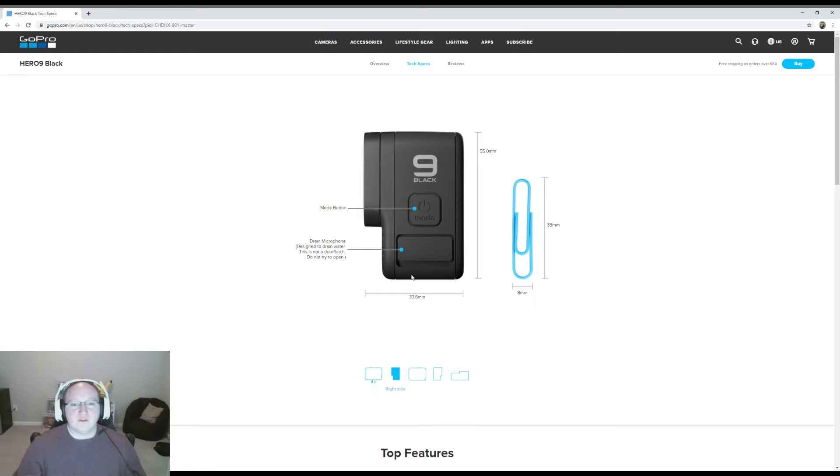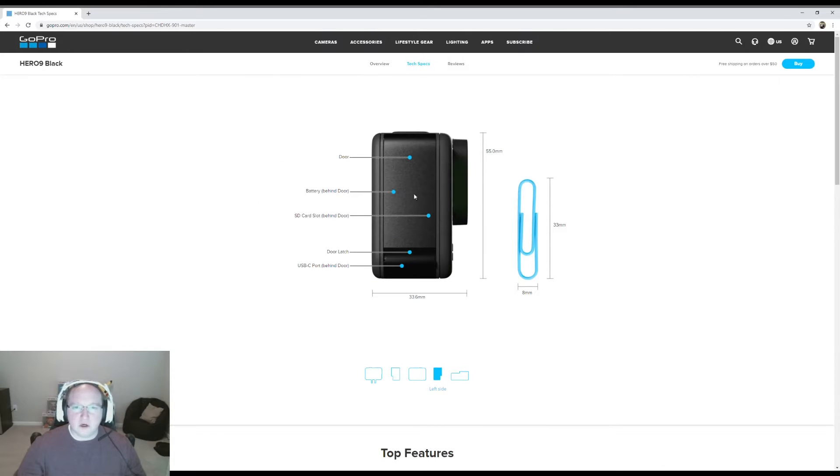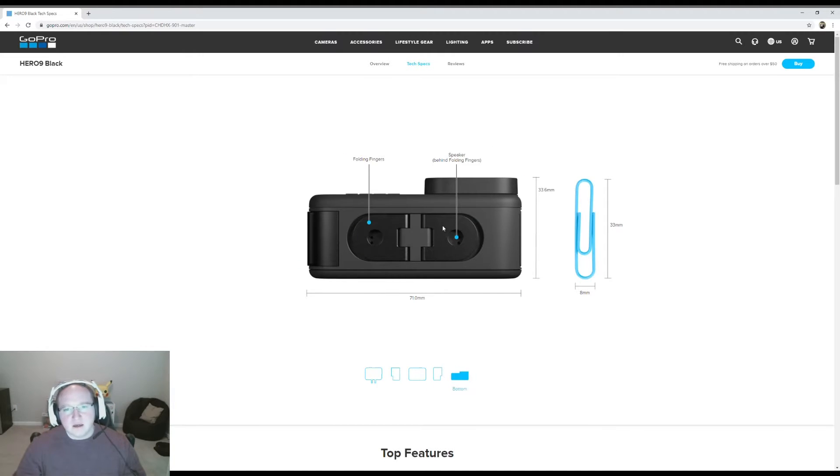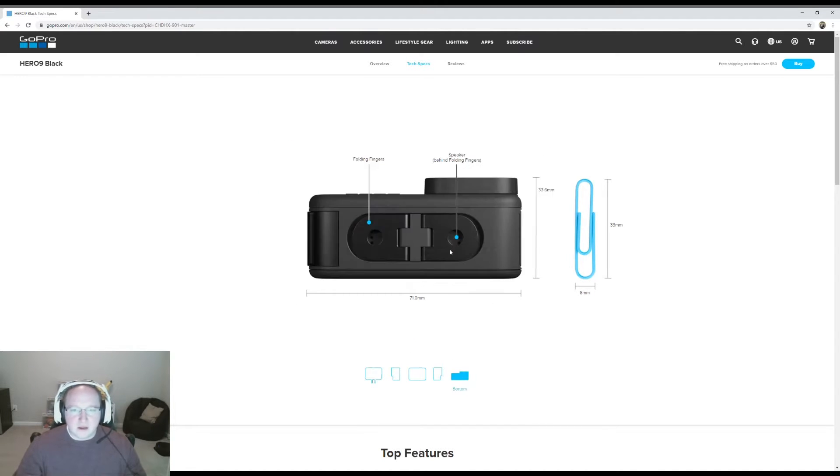If we flip over to the side, it has a couple of modes you can flip through, and we'll get into some of those as we unbox the device. This camera is waterproof — it can go down, I believe it's 33 meters. Say you want to go scuba diving, this device can do that. If we look at the back of the device, there's a relatively large touchscreen where you access all the settings. On the side, this is where the battery is held as well as your SD card.